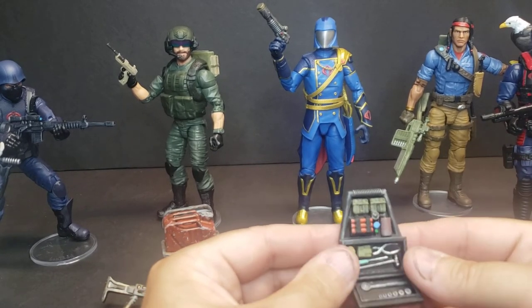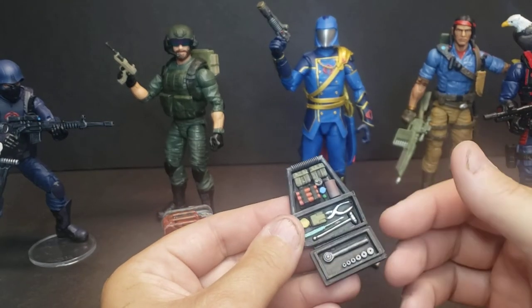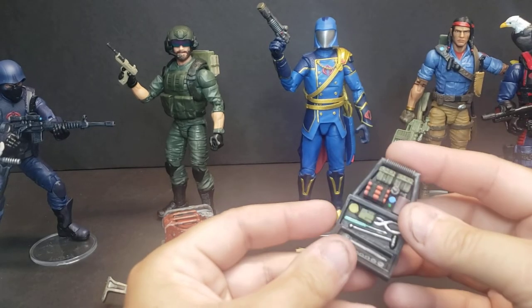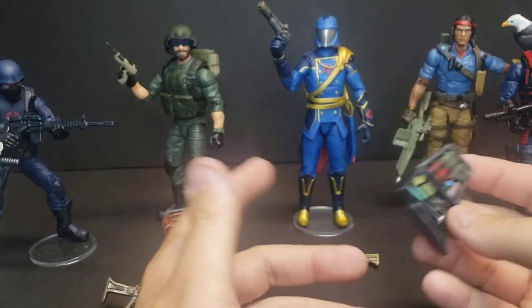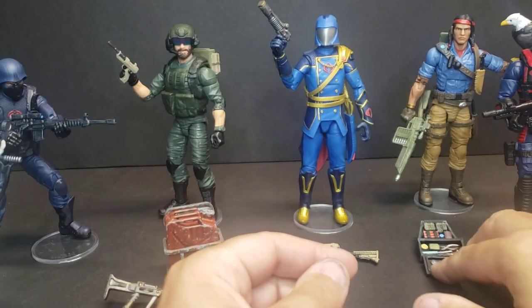Another item we've had for a while that's really popular — Firefly's backpack. I've got this one attached with a small piece of electrical tape just to kind of show it off with it open. The little outside cover will pop on to the backpack.